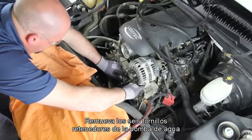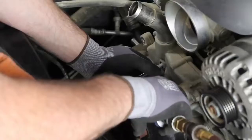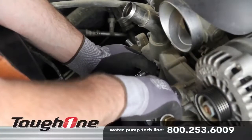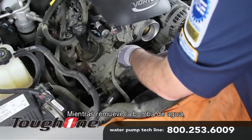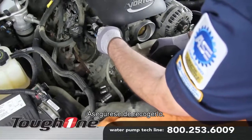Remove the six water pump retaining bolts and remove the water pump. As you remove the water pump, keep in mind there may be some residual coolant in the system. Be sure and capture this.